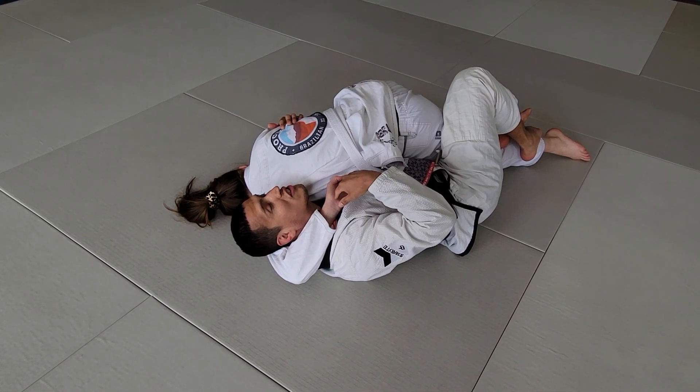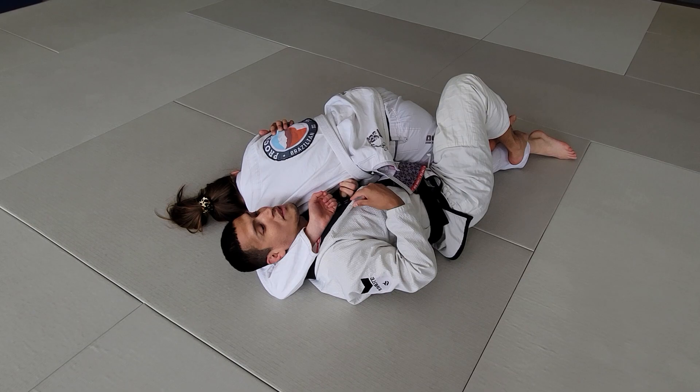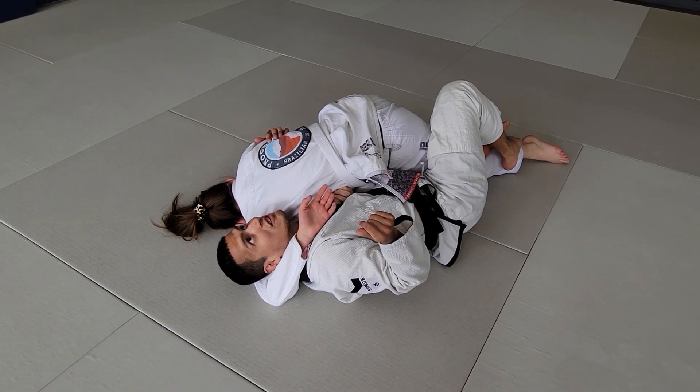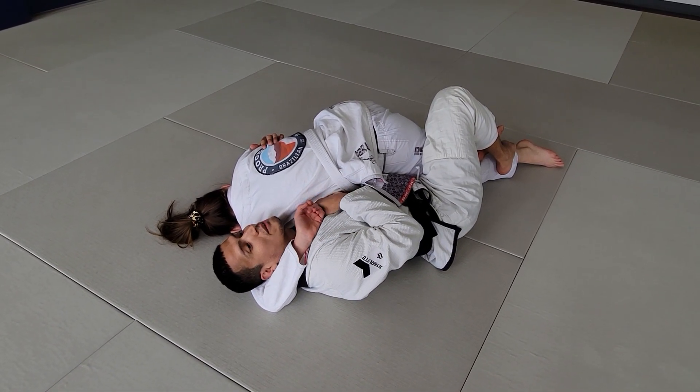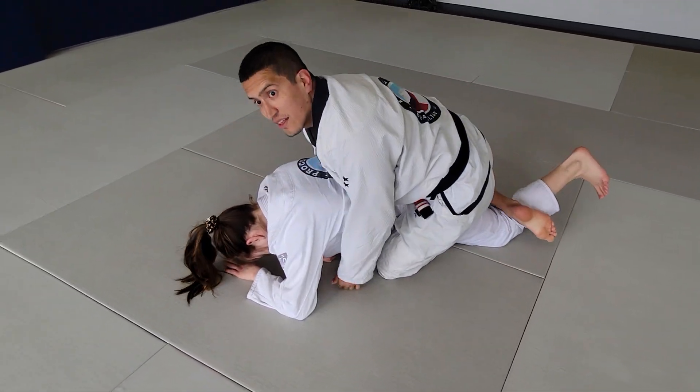As we do this, that puts so much tension on her shoulder and elbow that it breaks the grip. From here you're welcome to stay here, keeping more pressure — it's gonna cause a little chicken wing submission. If she slips her hand out, that's great. Then we have the back take finished.